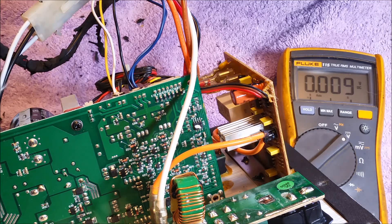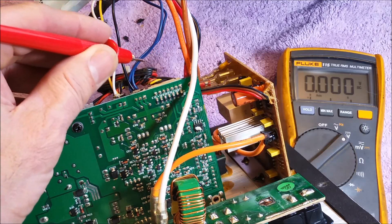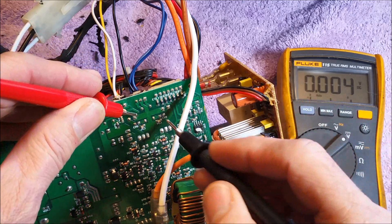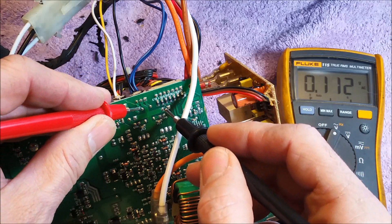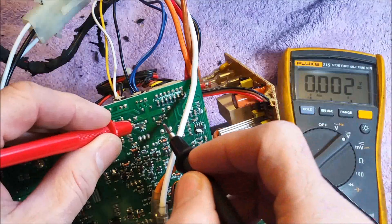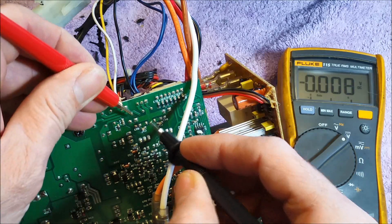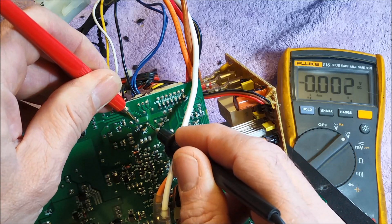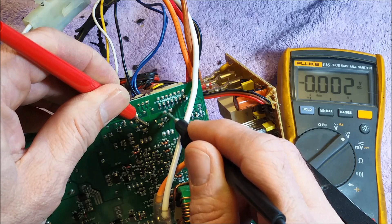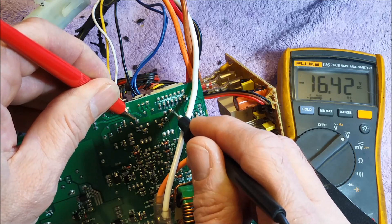I've got the board exposed here. These three terminals right here feed from the power transformer, and it's center-tapped. So there's a bridge rectifier — the center goes to ground, and that's how they achieve a positive and a negative voltage. Let's go ahead and look at the AC voltage going into the bridge rectifier. I've got 31 volts AC, and I've got 35 volts DC coming out. In respect to ground I should have approximately plus and minus 17 volts. I've got 18.8 there, and now I've got 16 volts there.